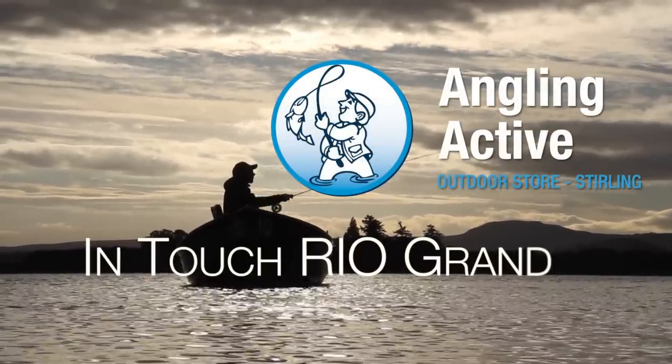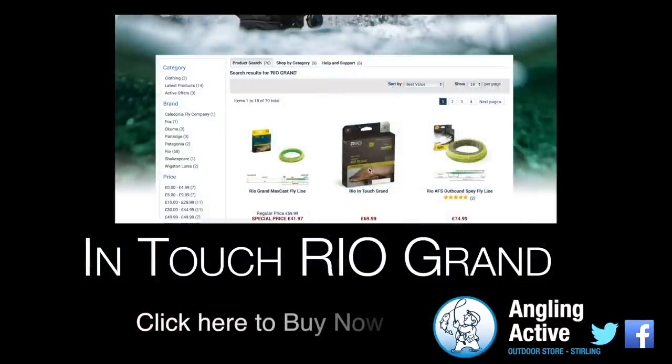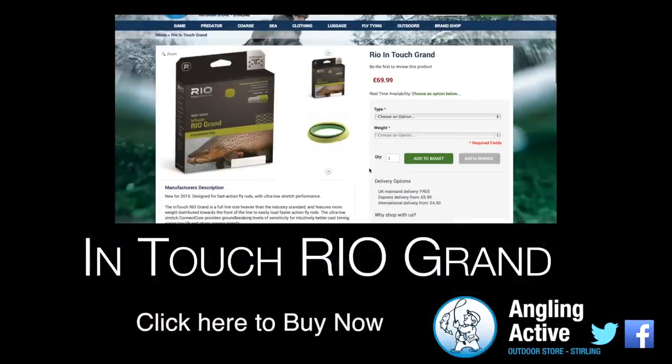So for beginners ready to step up your casting and improve your timing and confidence, or if you need distance for heavy dressed flies in the wind, then this is the ultimate fly line for you.